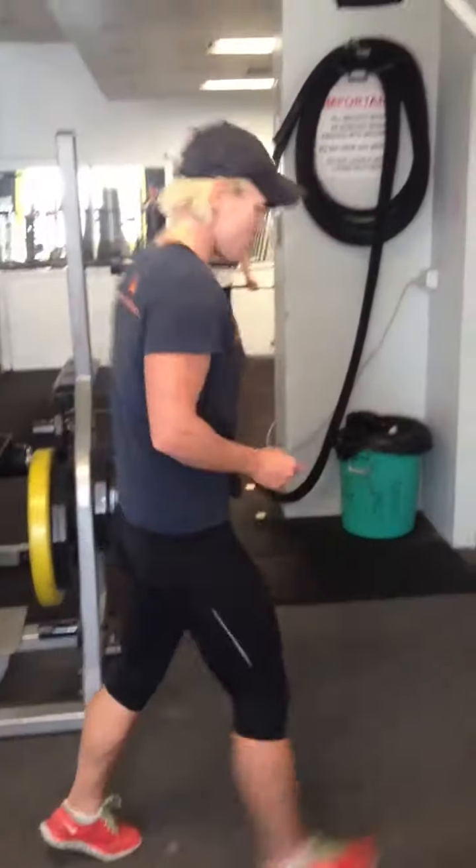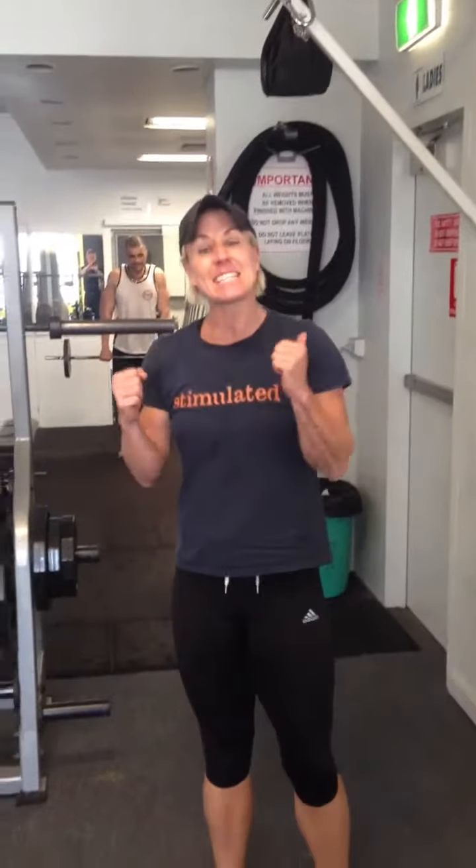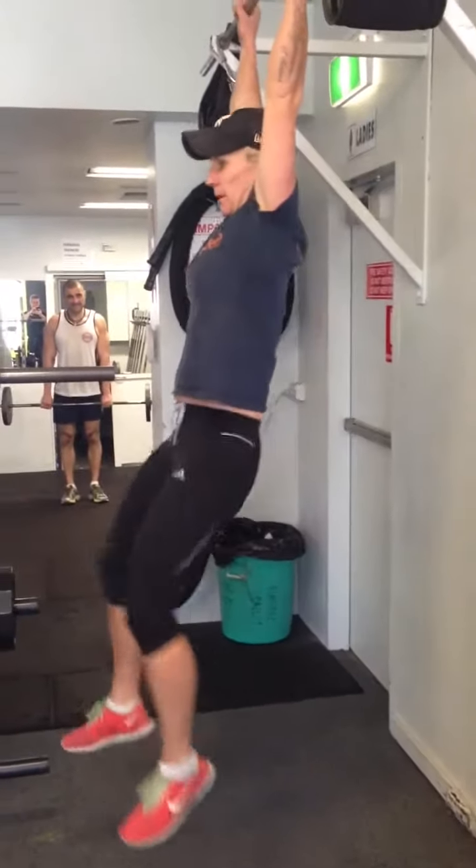If this is too advanced for you guys, you can regress the chin-up by doing a jump chin-up. And knees to elbows instead of toes to bar. And that from Fresh Fitness in Bronte is your body weight workout of the week.